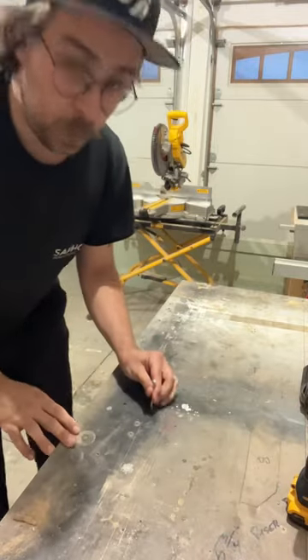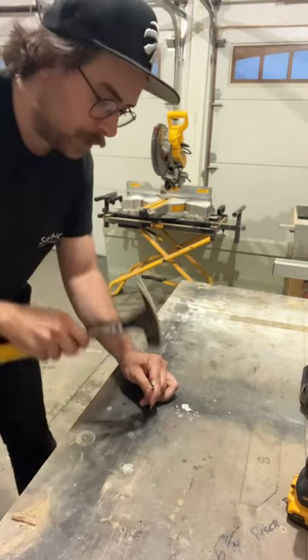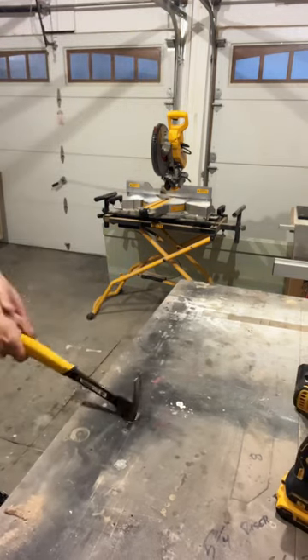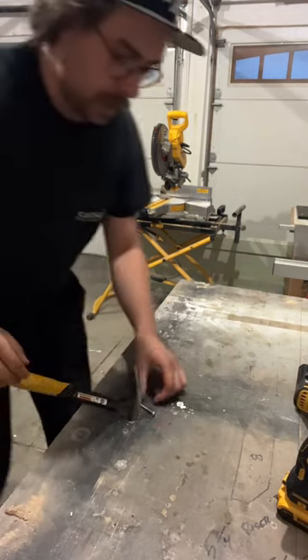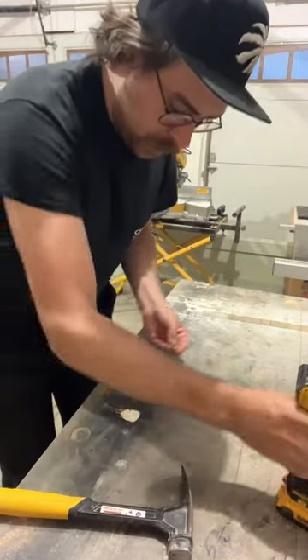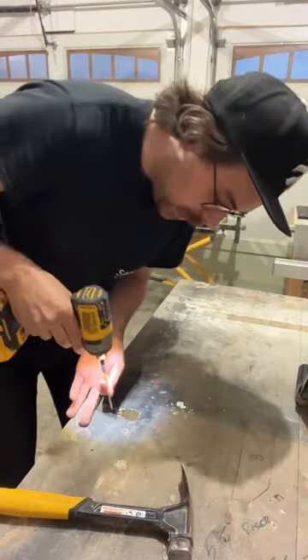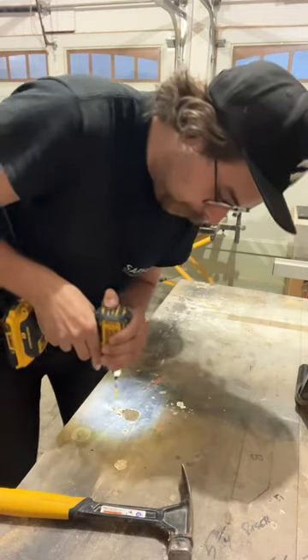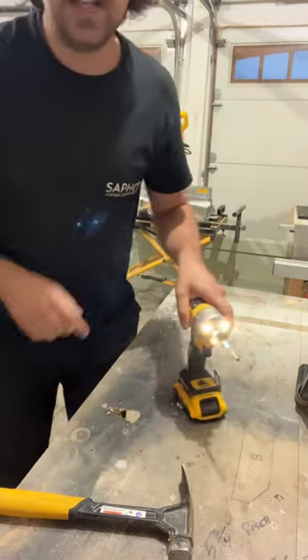What you can do: hold the screw, take a hammer, get it started like that, and now you have a much easier time getting the screw in the hole. It's that simple, folks.